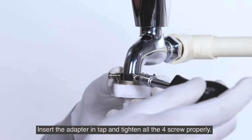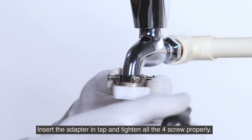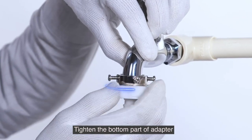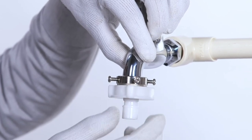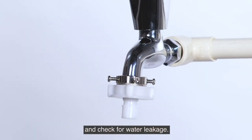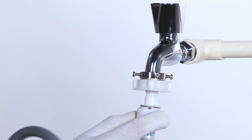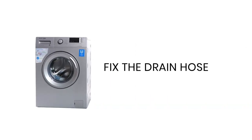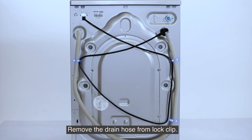Insert the adapter into the tap and tighten all four screws properly. Tighten the bottom part of the adapter and check for water leakage. Fix the water inlet hose with the connector.